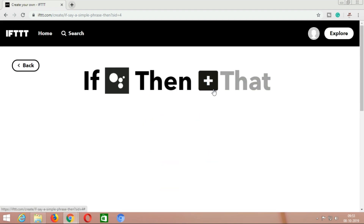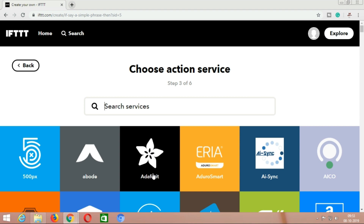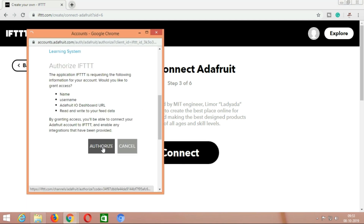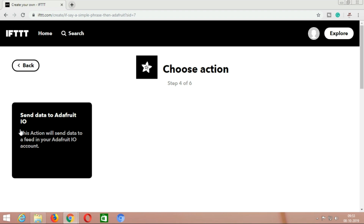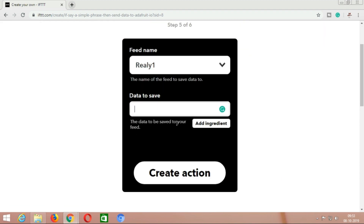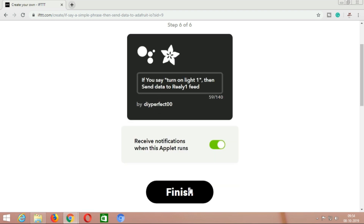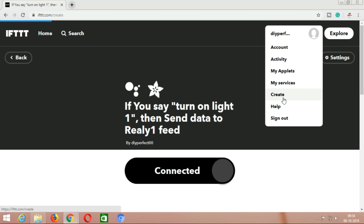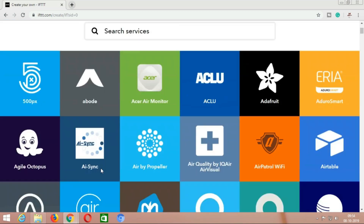Now click on 'That' and select the service Adafruit. Click on connect, authorize it, and then select 'Send data to Adafruit.io.' Select the feed name which is relevant, and the data to save should be 1, as we are using it for switching on the relay. Then click on create action. Our first applet is successfully created. Now create the same applet for switching off relay 1 — repeat the steps.